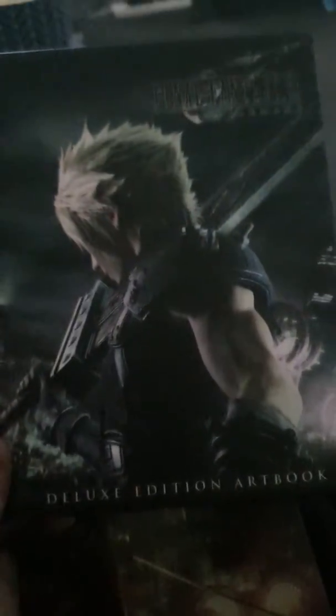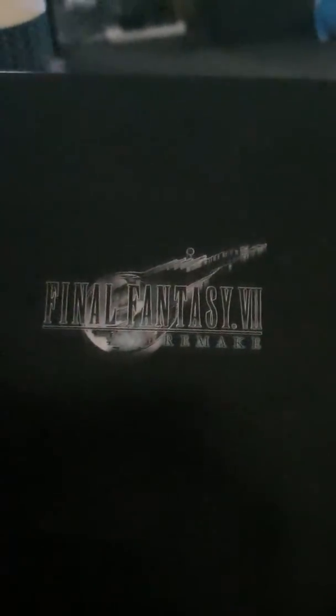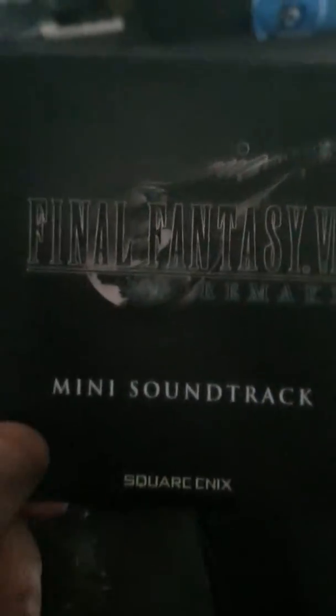Okay, ladies and gents, here's the game itself. Here's the Deluxe Edition Handbook. And here is the steel book — it's a nice picture of Sephiroth there. Plus I got the magic steel and a mini soundtrack.